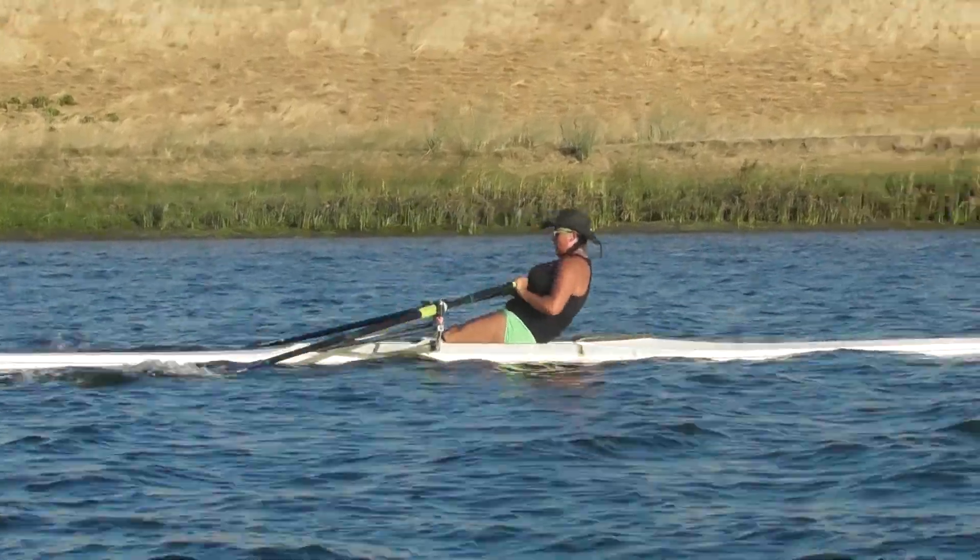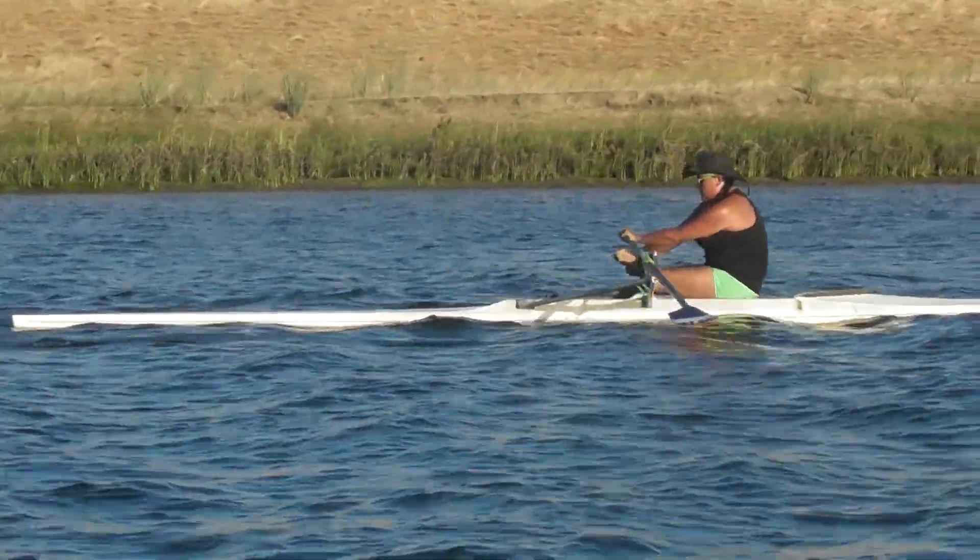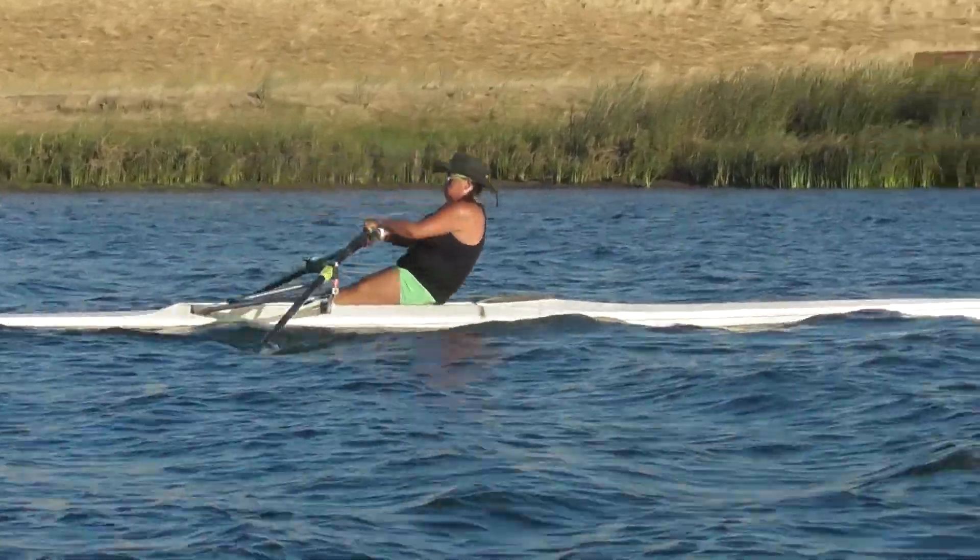Let's get that acceleration into bow. A little bit one-to-one on ratio here, so let's try to slow down the slide a little bit. There we go, quick. There we go, that's better.